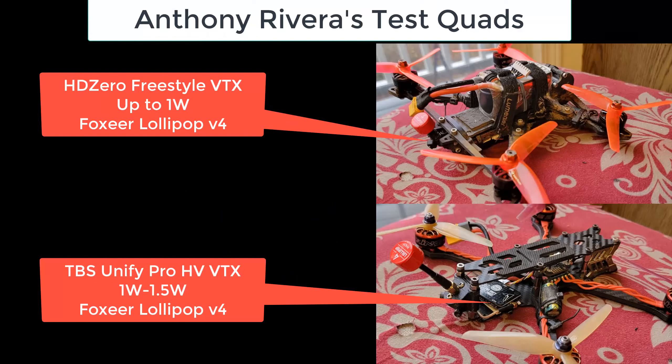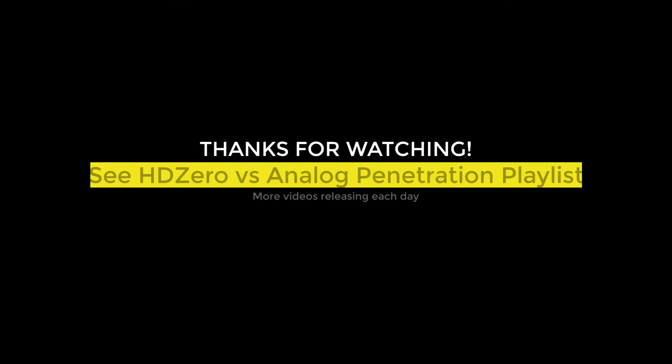Here are Anthony's quads. He's got the Freestyle VTX up to 1 watt, and we found the Foxier Lollipop V4 works quite well with this VTX. On analog, he's got the TBS Unify Pro HV VTX — one of the best VTXs for analog — which will do over 1 watt, I think around 1460 milliwatt in Betaflight, and the Foxier Lollipop V4. Some initial tests used the Rush Tank Solo at 800 milliwatts, but we found that wasn't a sufficient test, so the second half went up to the TBS 1 to 1.5 watt VTX.